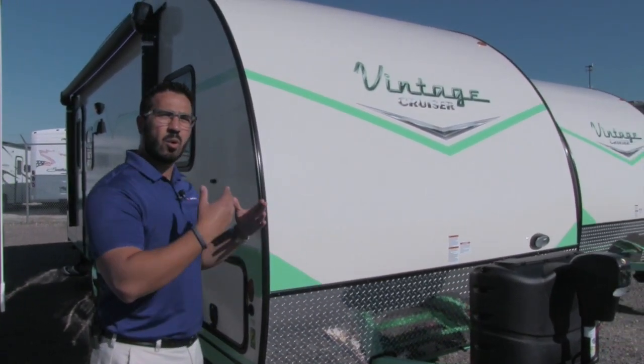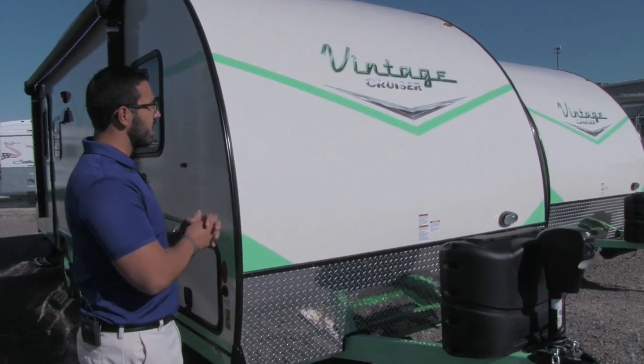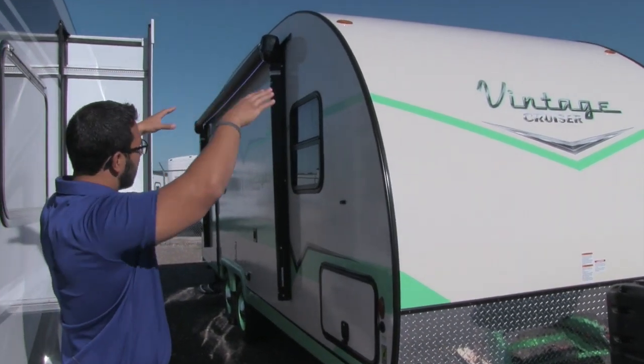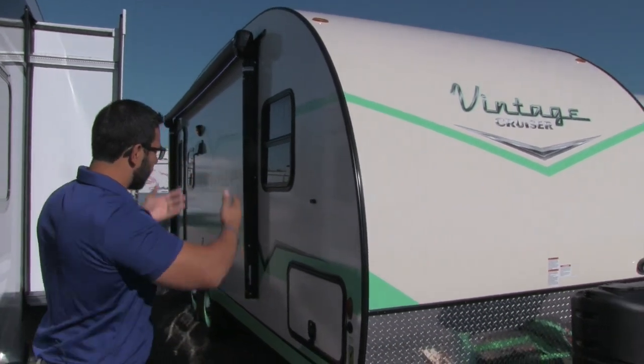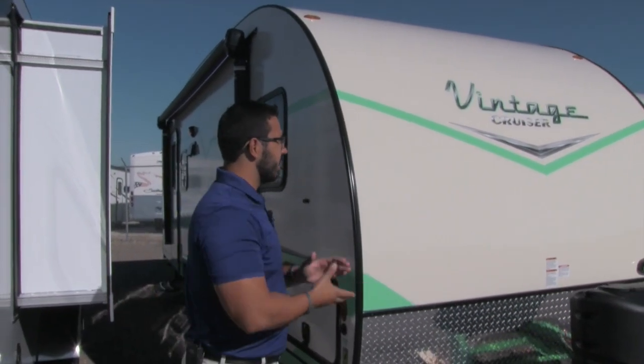The more seams and holes you put in the roof, the more things you have to try to protect against water getting in. Also, the natural curvature of it — if you can see — it naturally curves, so the water runs to the front and back rather than right down on your campsite. Because there are fewer seams, there's less chance for water intrusion, which is definitely a big advantage.